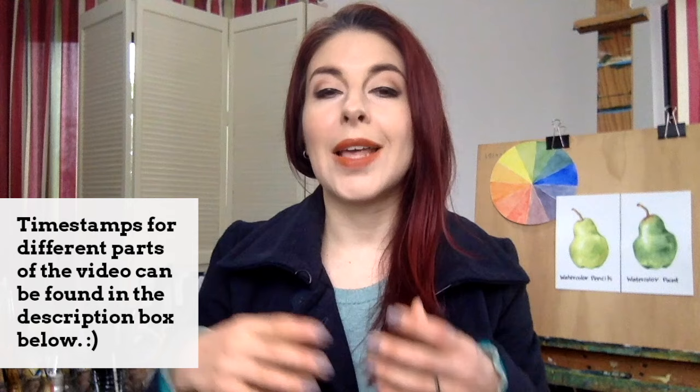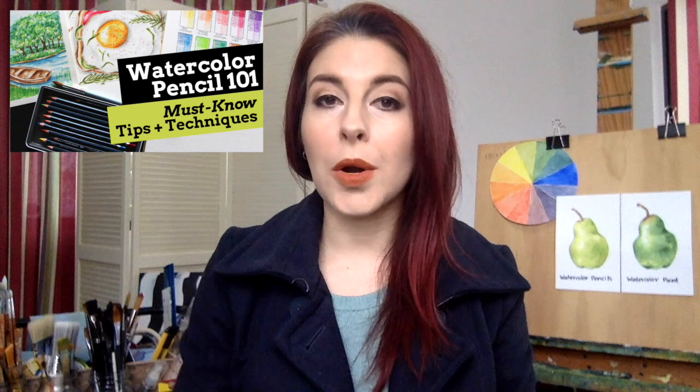Hey everyone and welcome to another one of my weekly art videos. I'm often asked what the main differences are between watercolor pencils and traditional watercolor paint. In the past I have shared a watercolor pencil 101 video that is super thorough and I've also created numerous step-by-step watercolor pencil and watercolor painting tutorials.